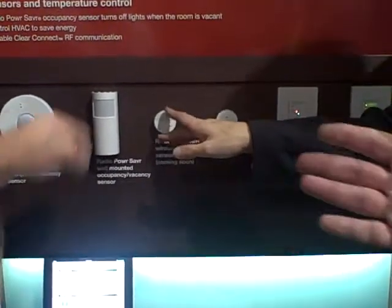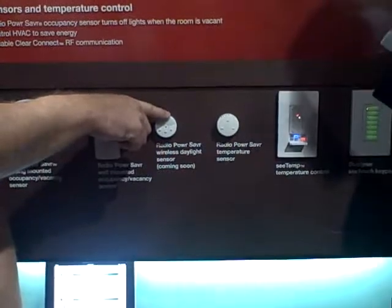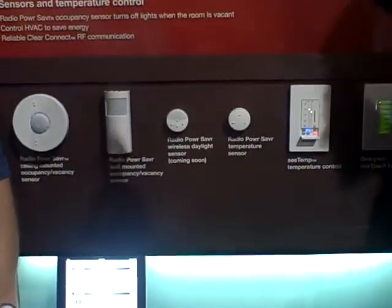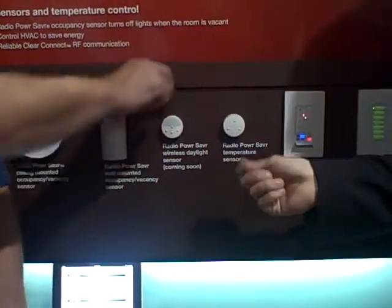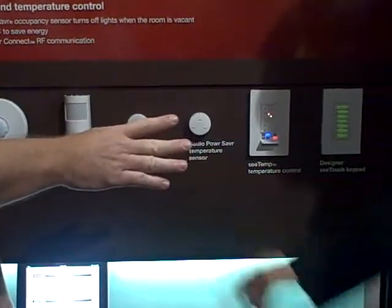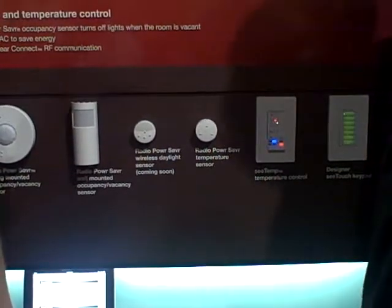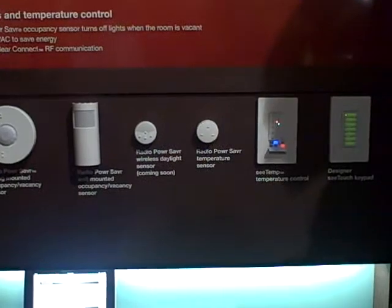Here's an example: you put shades and Homeworks in a house. We could tell an astronomical time clock to put the shades at a certain time, but this sensor can say when the light gets to a certain threshold, lower the shades. So it's very powerful that way. And this is not dependent on lat/long and software — this is an actual daylight sensor measuring the light wherever you put it.